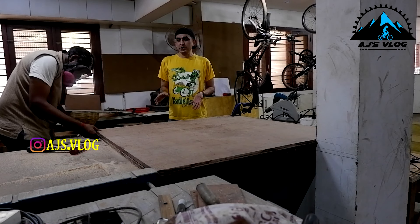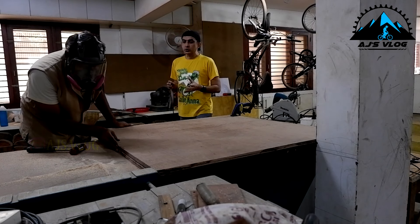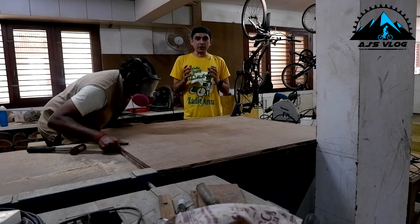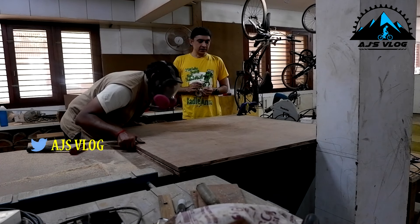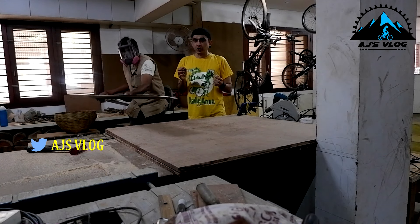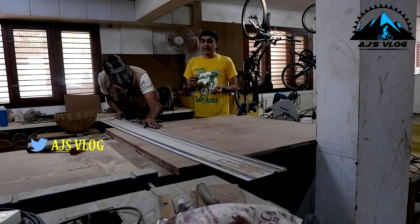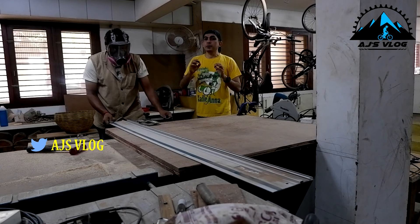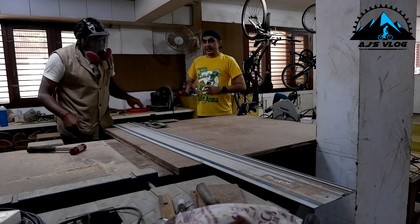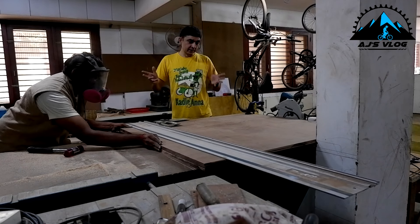A lot of the stuff that goes into carpentry, especially woodworking, you have to use your hands and you need to understand how it feels right. A lot of it is touch and feel. What you just saw was Guru using his hands to get a feel of the difference between the two boards, ensuring they are almost identically matched — a little bit of extra work now reduces work later.